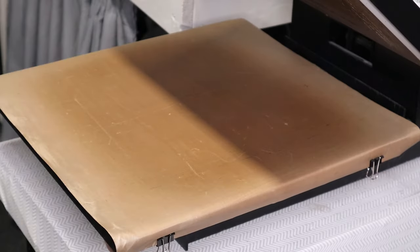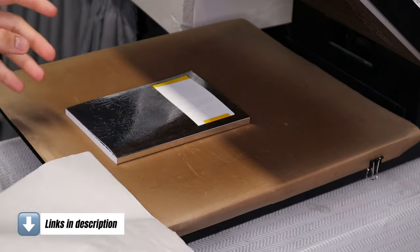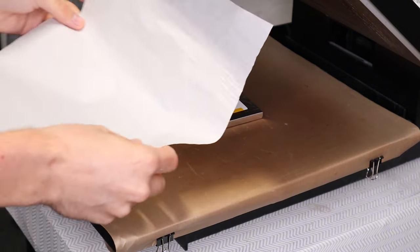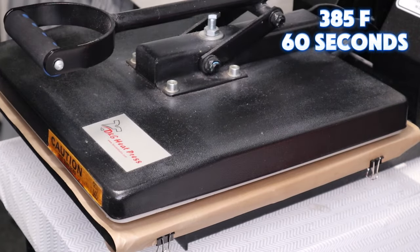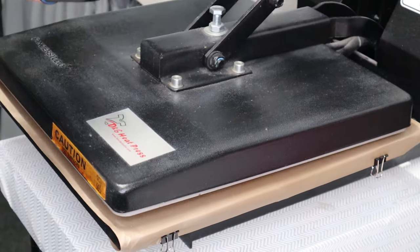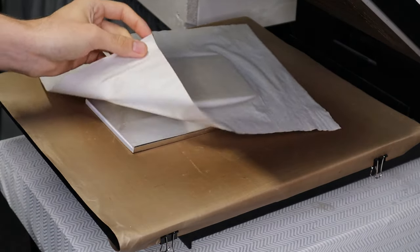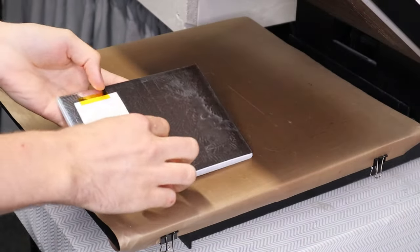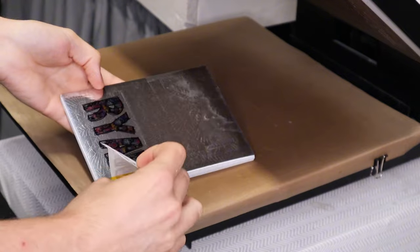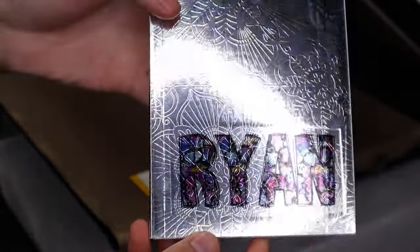I already adjusted the pressure on my press — this is the fancier Studio 15x15 heat press. I'm going to put paper over it because I don't know what's going to happen with this, just in case it melts or something. That was a little bit of firm pressure. Moment of truth — okay, nothing stuck to the paper, that's a plus. Oh, that's cute — so that definitely did work!